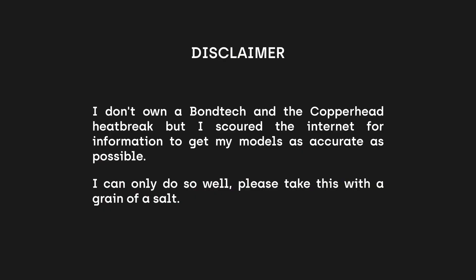Disclaimer: I don't own a Bondtech and Copperhead heatbreak, but I scoured the internet for information to get my models as accurate as possible. I can only do so well, so please take this with a grain of salt. For this test I used the Prusa Mini, but it may be applicable to other printers as well.